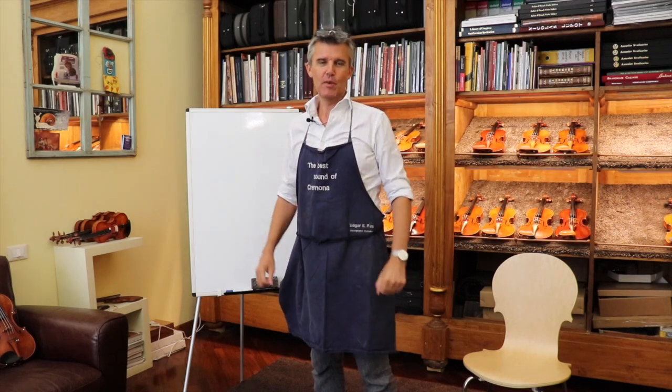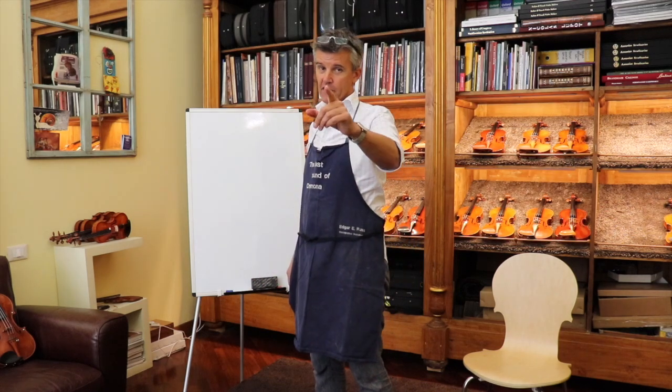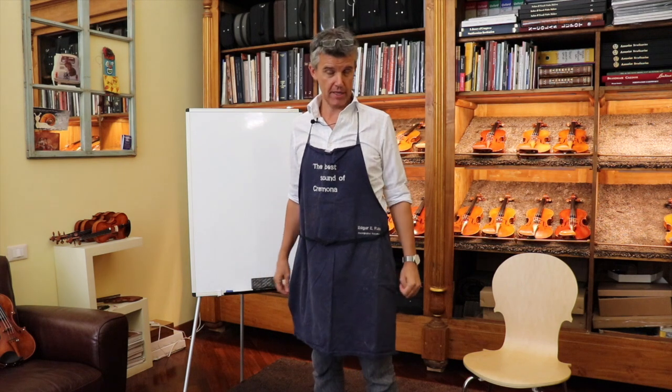Hello, hello! Today we talk about the varnish — the varnish in violin making.